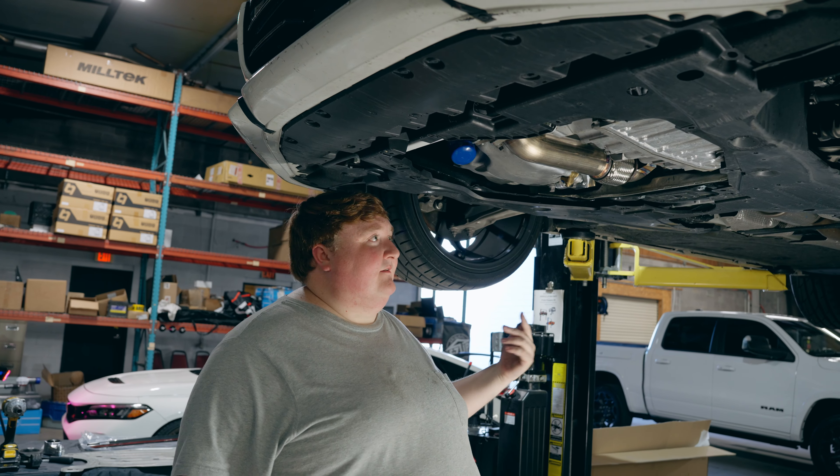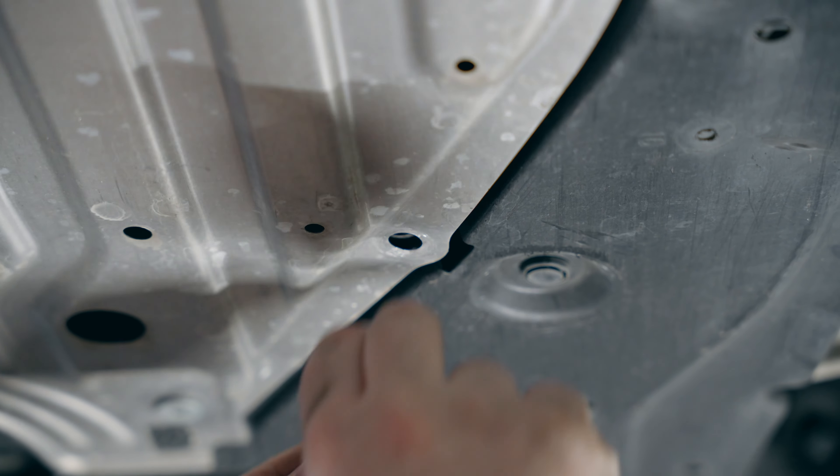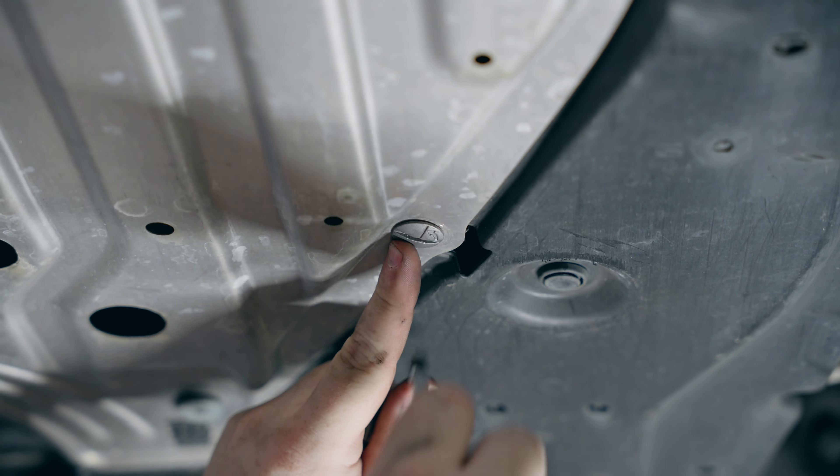Now that you've got the lower motor mount in, just reverse the process — put the undershroud back on, drop it to the ground, and you're good to go.